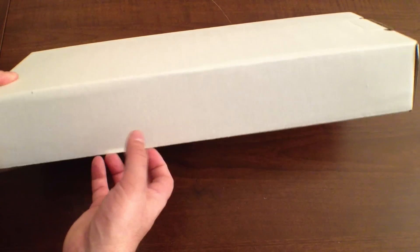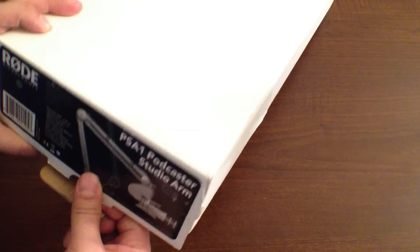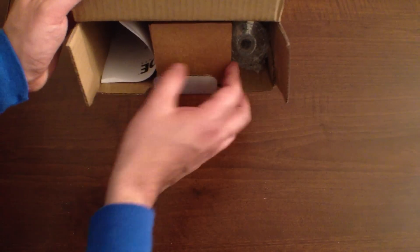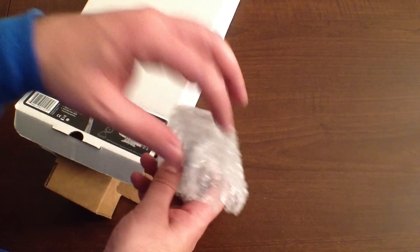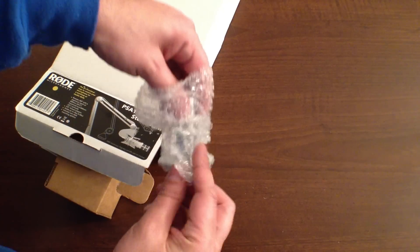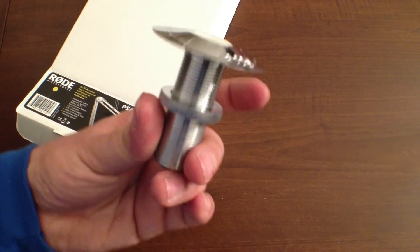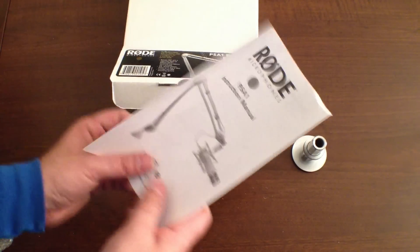Let's go ahead and open it up so you can see what's in there. I'll lay that down. I don't script my videos — I like shooting from the hip, it's more authentic. You can kind of see a little bit of what's inside. The first little piece that popped out looks like some mounting hardware — pretty awesome, you can see it says Rode, kind of shiny. I'll put that to the side.